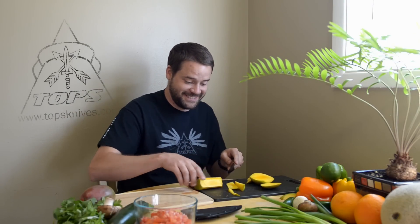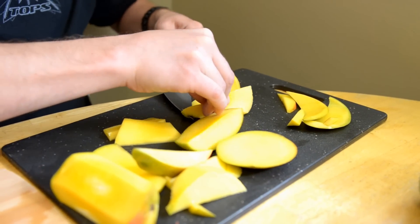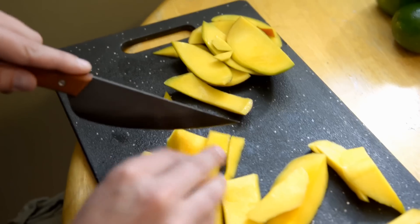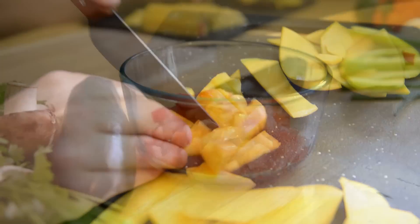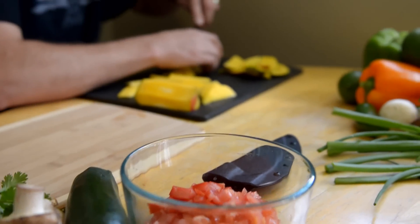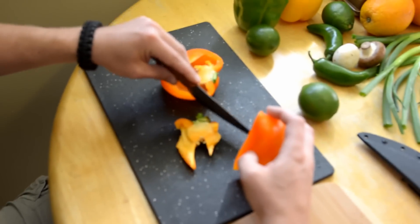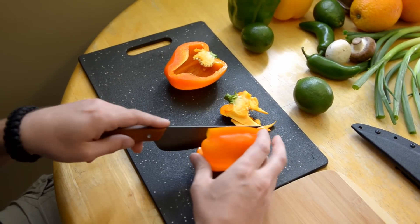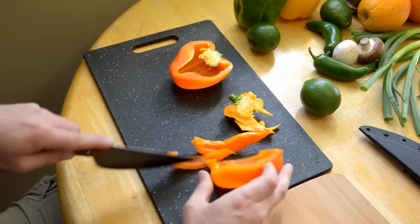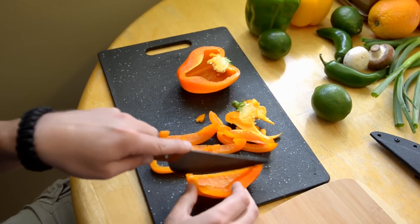It's going to cut right through the pit. It's going to cut so smooth through that. The bell pepper is not especially tough, but that was cool. Barely even have to push down any pressure — it cuts right through.